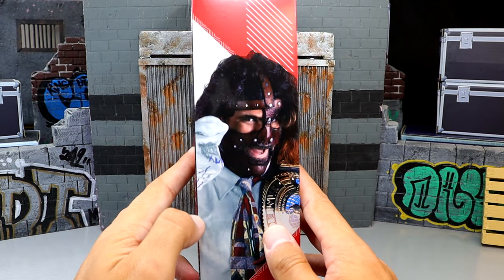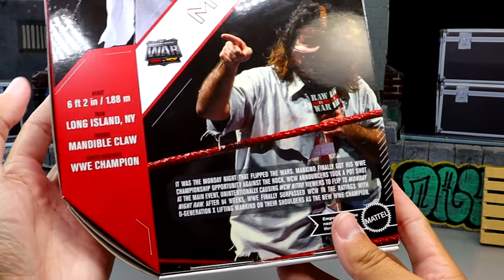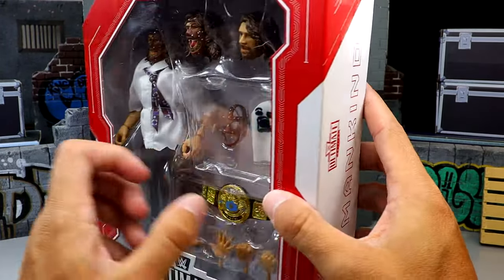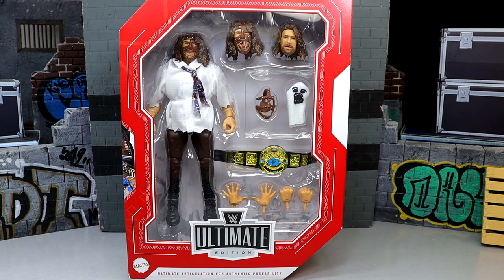You get your accessories, a shot of Mankind on the side, and on the back you get a shot of the prototype. You also get a shot of Mankind with a microphone, a little bio with some information about the man, the Monday Night War logo, and Mankind down the side. It's your standard WWE Ultimate Edition packaging. It's crazy how far we've come with the Ultimate Edition line — I feel like yesterday we were getting Ronda and Ultimate Warrior. We're approaching 100 different Ultimate Editions now, which is just absurdity.